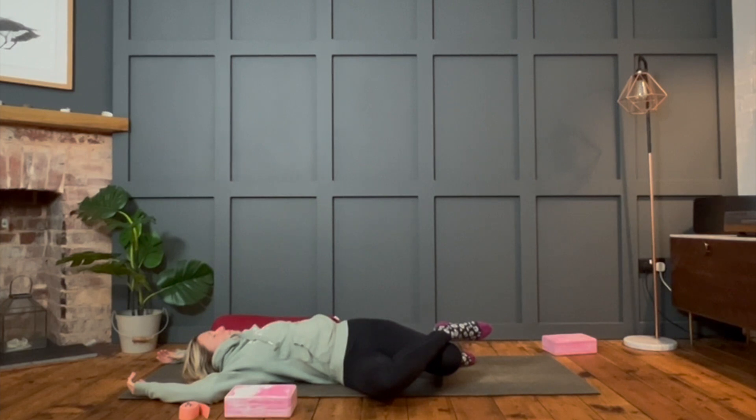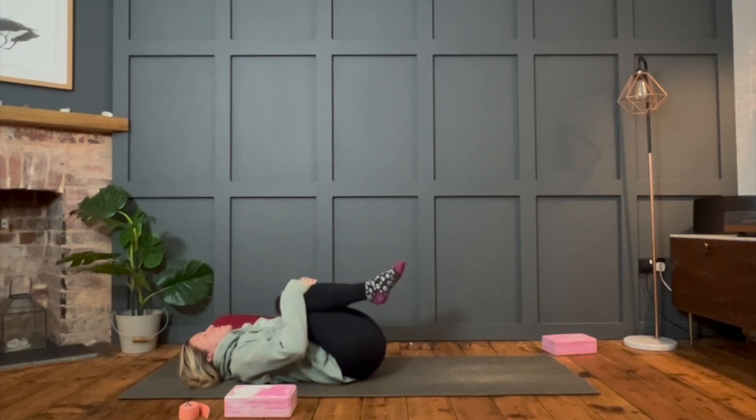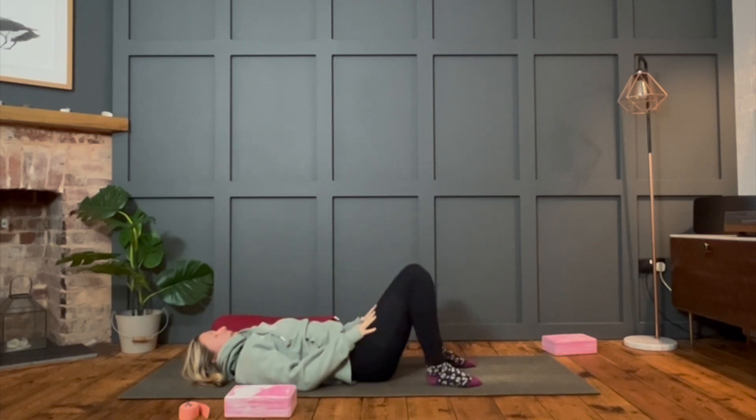Take two more breaths here. Think about expanding that ribcage — front, back and sides — and really soften on the exhalation. If you've taken that bottom ankle on the top knee, release it and just let the knees just drop to one side for a moment. Then bring those knees back to centre and hug them in, drawing them into the chest, lifting the tailbone. Maybe the nose comes to the knees if that feels good, just to reset the spine a little. Relax the head back down and place the feet back into the mat.